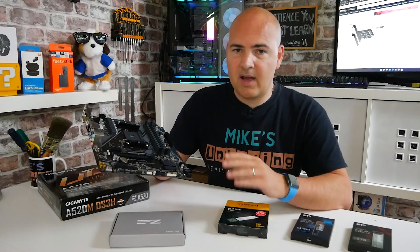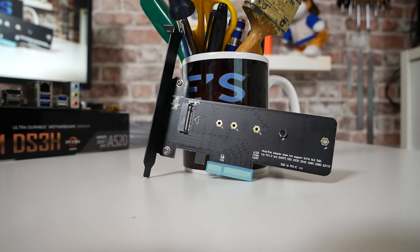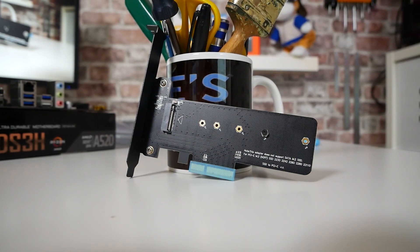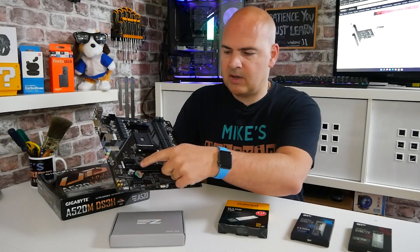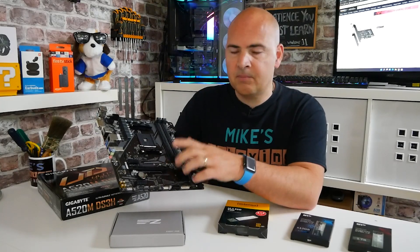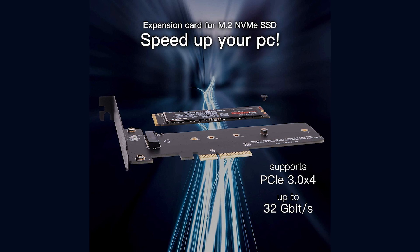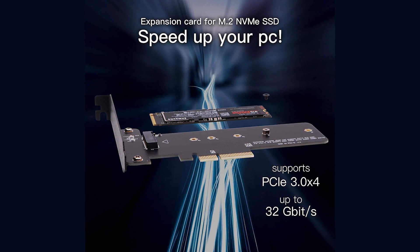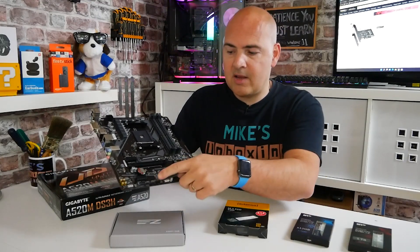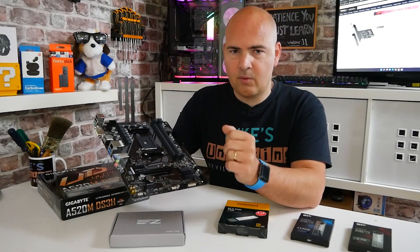It's really handy - EasyDIY and many other companies have actually produced a very simple and elegant solution. You can add an additional drive to your system by using one of your unused PCI Express ports. Now there is one slight caveat to these type of devices - they do require a specific amount of bandwidth in order for them to function. They require PCI Express Gen 3x4 sized slots, so unfortunately you can't use the PCI Express x1 slots, the smaller ones. You have to use a x4 slot.